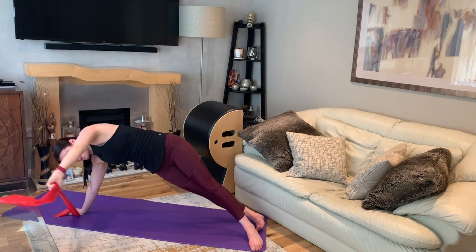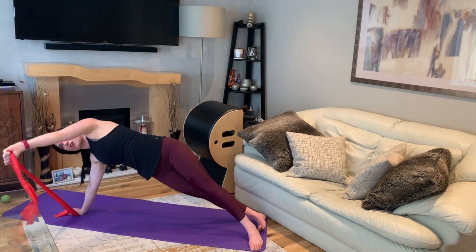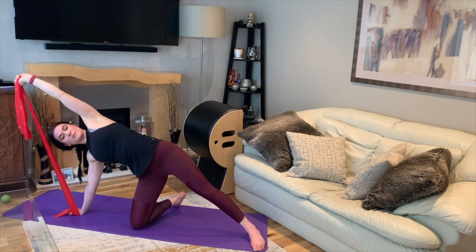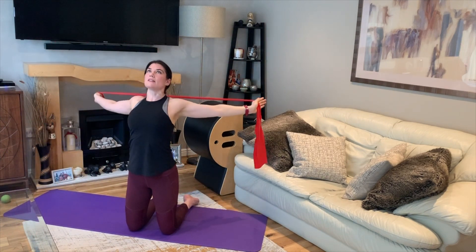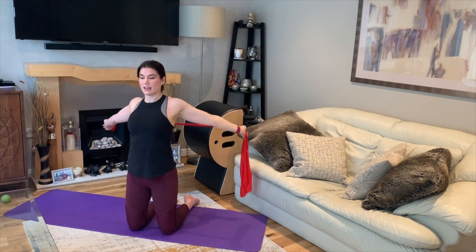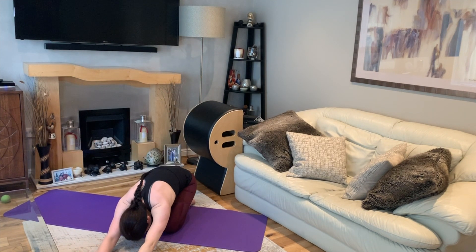Last one — lift it up as high as you can, finishing off with the arm circling overhead. Bend that bottom knee in, bring the band up and reach it behind you to really open up from those shoulders and give yourself a stretch. Then finish off by sitting back onto your heels.